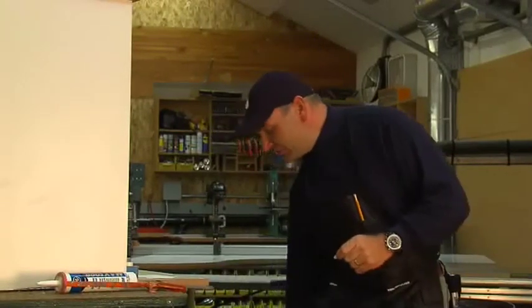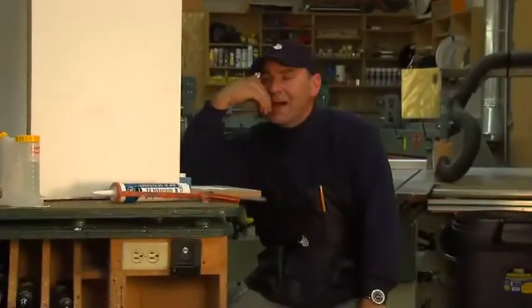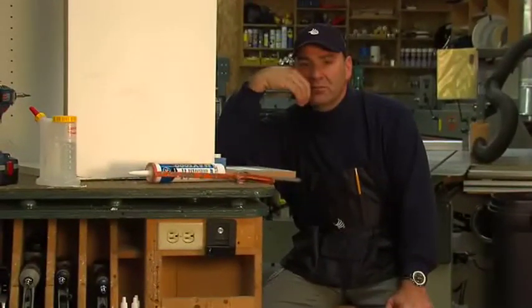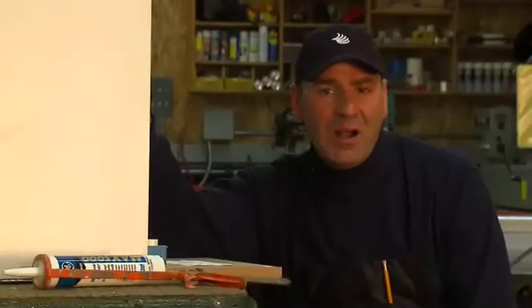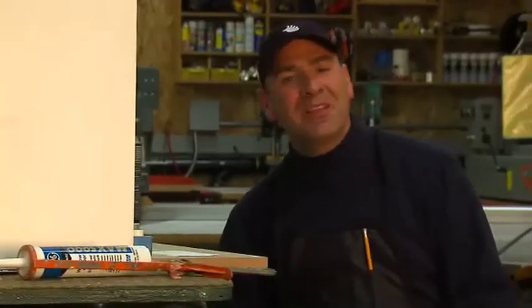I sat down on my stool, put my head in my hand like this and I thought, how could we make this easier? After about five minutes, I said, how come somebody hasn't come up with a peel and stick cover cap? I walked into my wife who was in the office and I said, hon, what do you think of this idea of peel and stick cover cap?